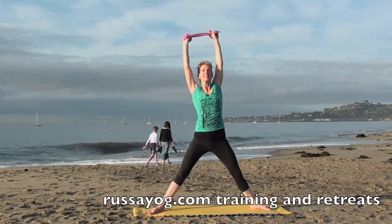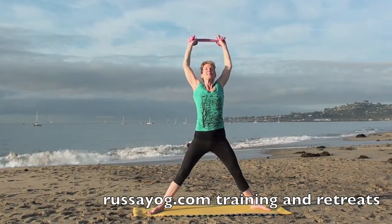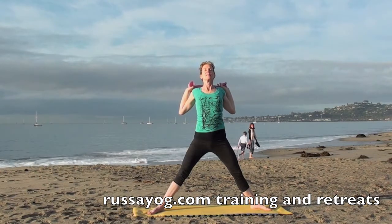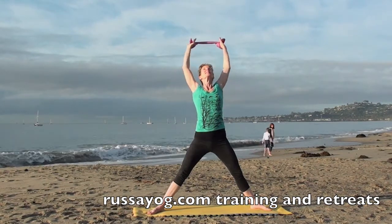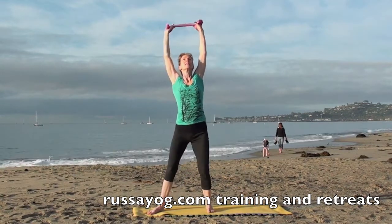Reach up, bring the Dora behind the head, broadening the chest, squeezing the shoulder blades together. Enjoy that stretch. Then reach your arms back up, stretch once again, and bring the feet together.